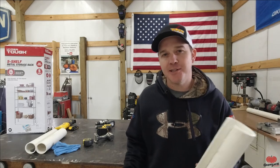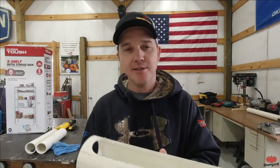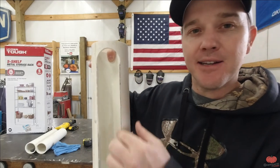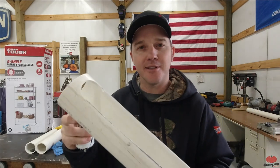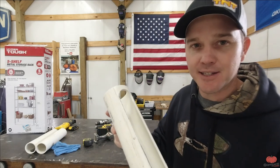One thing I forgot to mention: the hole saw I'm using is a two-inch hole saw. I drilled it in the top of the PVC and then cut down with a jigsaw. You don't necessarily have to have a hole saw — you could do the whole thing with a jigsaw — but the hole saw is a pretty fast way to get it done. We've got one more of these to make, so let's get it done.